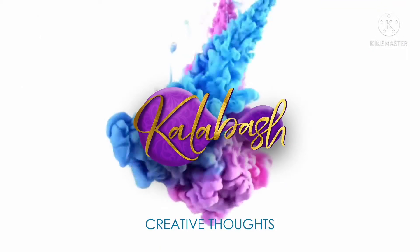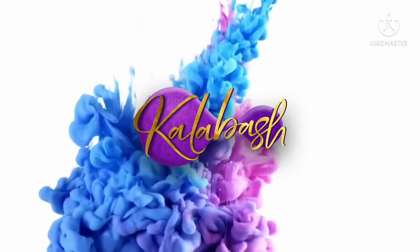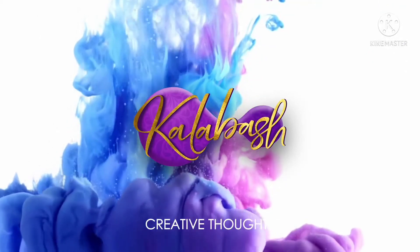Hello everyone, welcome to our channel. I'm going to show you a lavender flower in the next video.